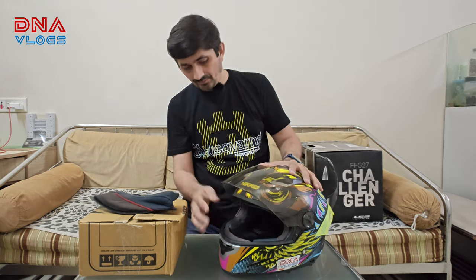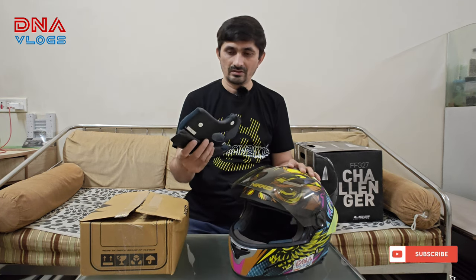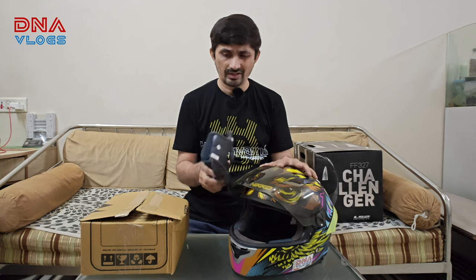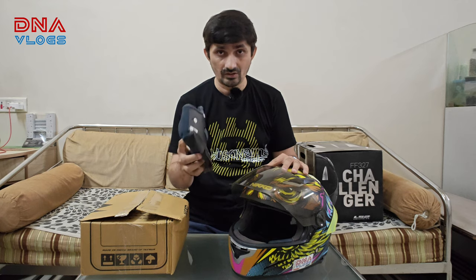Secondly, my cushions have gone pretty thin and are pretty old. I wash the cushions at least once every six months, or maybe after a very long dusty or sweaty ride. I would advise you guys to wash the cushions very often as well.